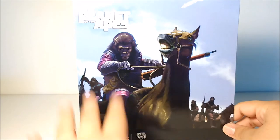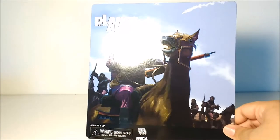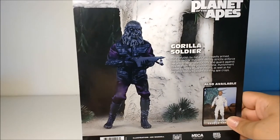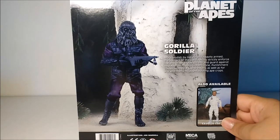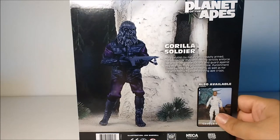Let's take a closer look. Before we look at the figure itself, I want to show you the card back that comes inside the plastic. It's amazing — it's basically a painting of the Gorilla Soldiers. You can see them all in the back, with the main Gorilla Soldier on a horse. The back has a great ACBA-style picture. It also has the bio: 'More brutish by nature and heavily armed, the soldiers of the Gorilla Army strictly enforce law and order in the Ape Society and guard against threats from the Forbidden Zone. Punishment comes swiftly for lawbreakers as well as any wild animals caught stealing ape crops.' You can also get George Taylor. It's made of really nice cardboard.